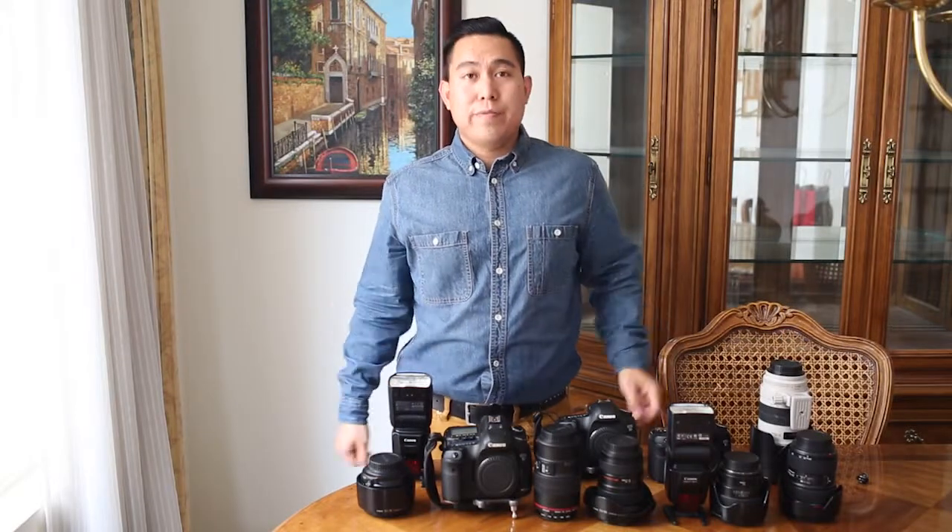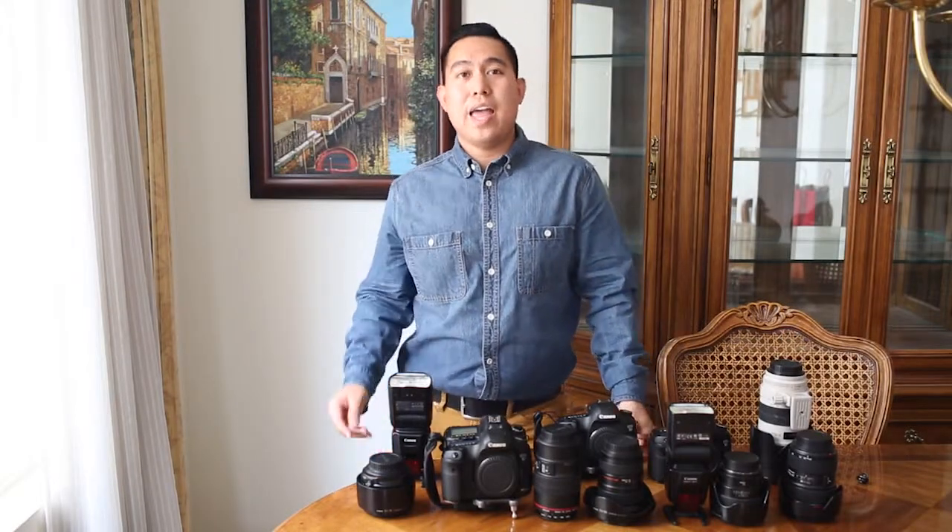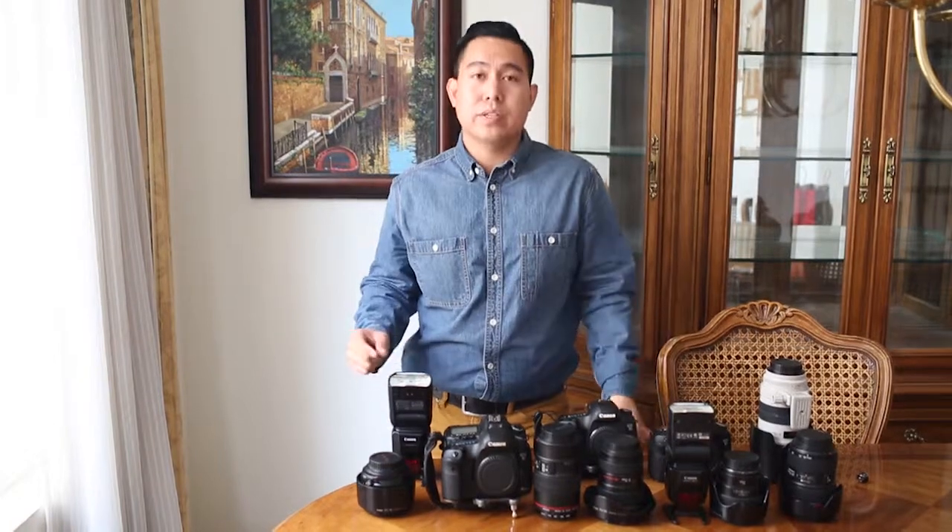So those are all the equipment we use on a wedding day. Thank you for watching KLV TV. If you have any additional questions specifically about when this equipment is used, feel free to email me at klv@kevinleifuphotography.com.